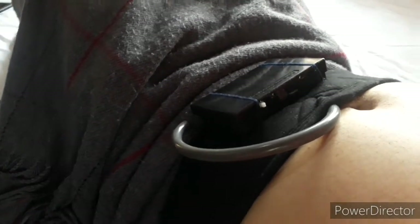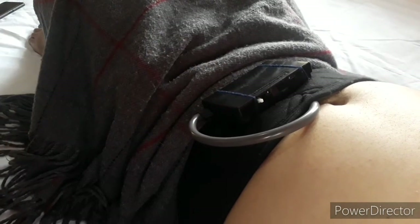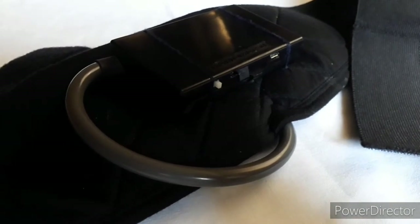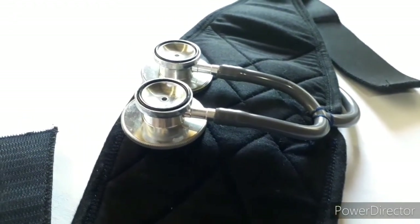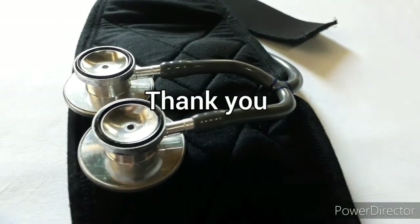The device is turned off by pressing again the white button of the box. After that, unstrap the prenatal belt from the pregnant's belly once done. This is the e-textile device that the researchers were able to develop as a fetal heart rate monitoring system for pregnant women on their third trimester of pregnancy. The device was able to determine the fetal heart rate and display its corresponding fetal heart rate status. That is the end of our demonstration. Thank you for watching.